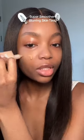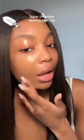Next I'm going in with the Super Smoother Blurring Tint in the shade Warm Sand. The coverage that you get from this skin tint is actually so so good — the perfect satin matte finish. You guys saw how little I applied, yet you get such good coverage and it's still lightweight.